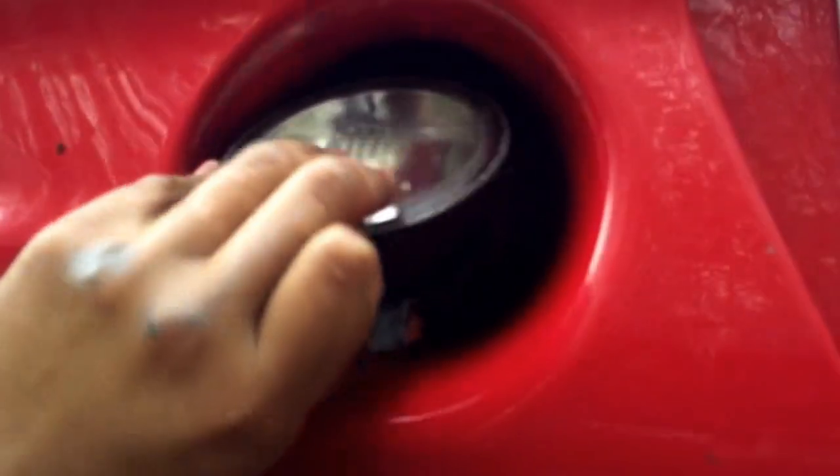I'll show you how to put it back in so you can see better. You put this side in first, like so, and then you just spin it. It has a bigger opening on the top with a tab, and you just shove it in there.